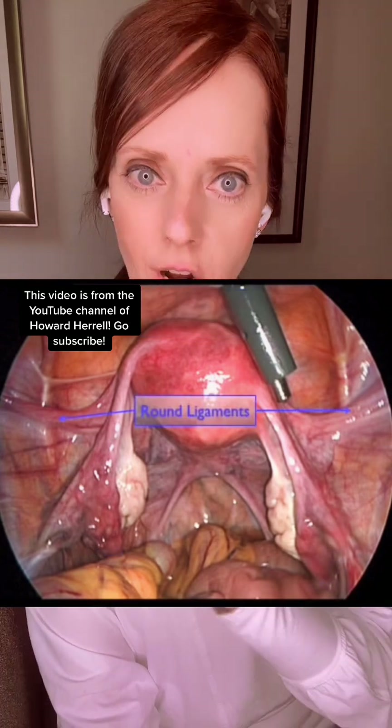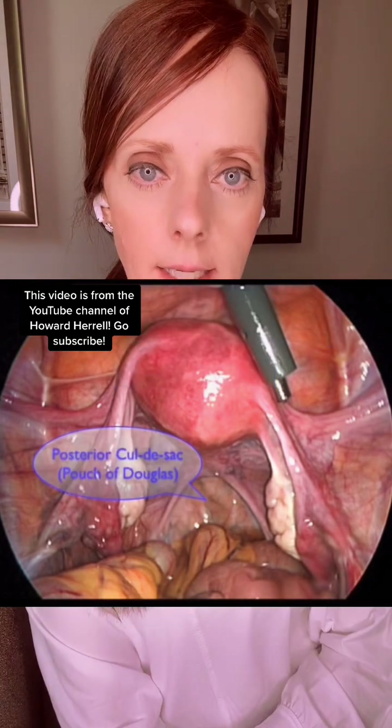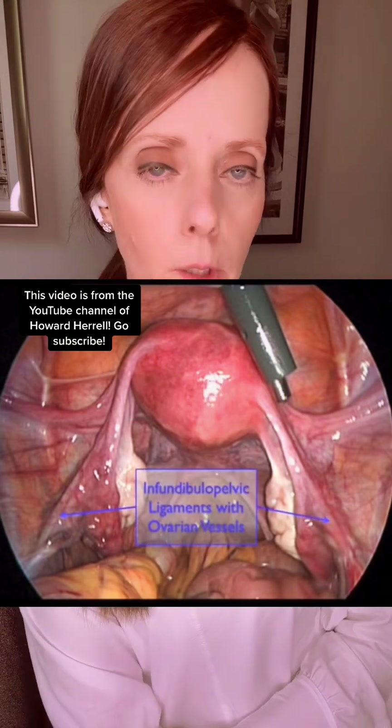You also see the round ligaments — we'll talk about that in a second — as well as some median umbilical ligaments, the posterior cul-de-sac, the utero-sacral ligaments, and the IP or infundibulopelvic ligaments.